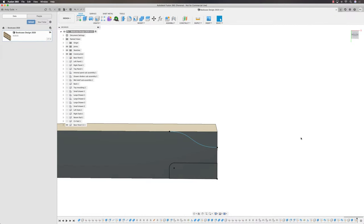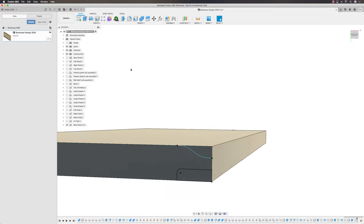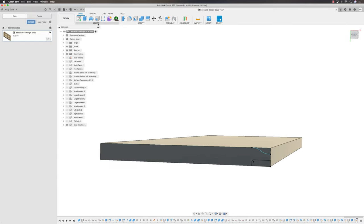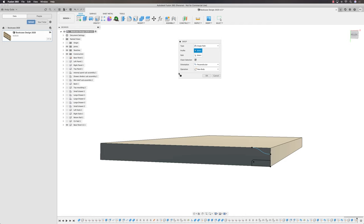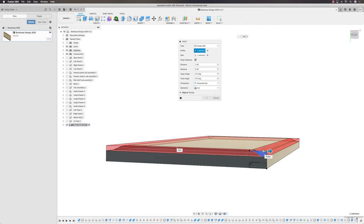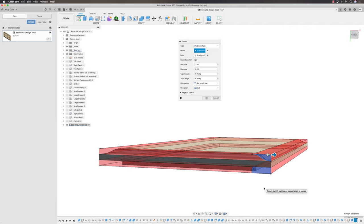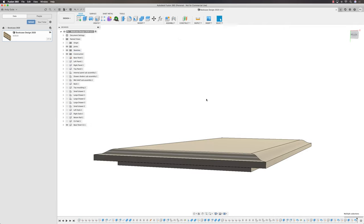Finish the sketch. I now want to put that profile front and back all around the board — using Sweep. I'll select the path first: go down that edge, that edge, that edge, and that edge. Then select the profile — both the top profile and the back cut profile. It will cut both out at the same time on that path. It looks messy, but when you click OK: a beautiful raised panel with a nice back cut inside it.